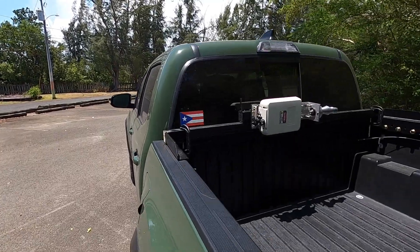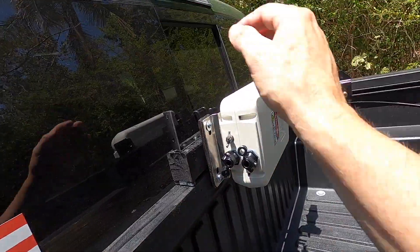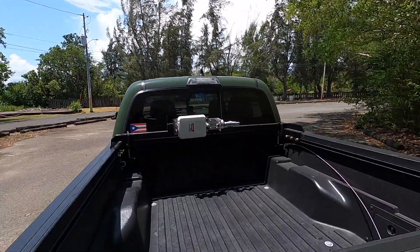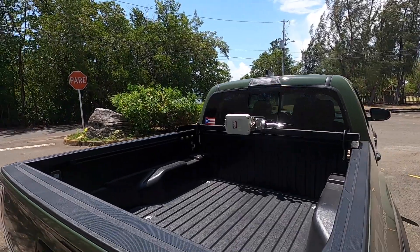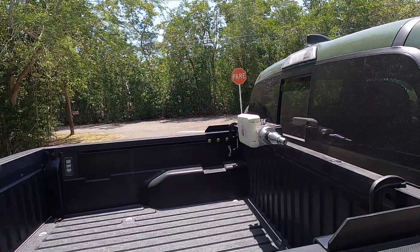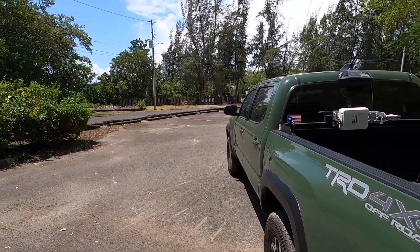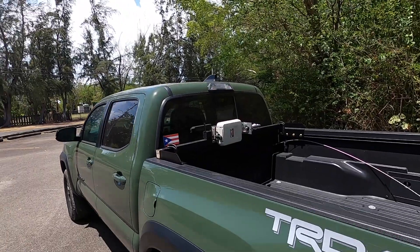I'm thinking of running some velcro under here and making a canvas flap that you can velcro across, so it's kind of hidden and nobody messes with it. With it folding over it's really not so invasive - if you're riding around with that mast sticking up all the time it's kind of ugly. But yeah, I think it turned out good.